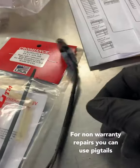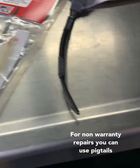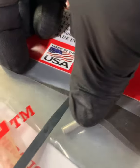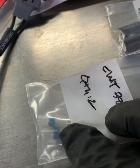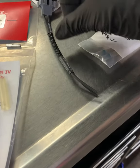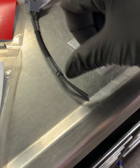You can get regular butt connectors. I like to do a specific method which uses these solder sleeves right here — these butt connectors, these clear solder sleeves, and these black heat shrink. The wire is already loomed up with abrasion tape on there, so that part's good.